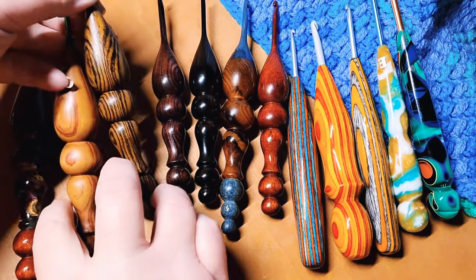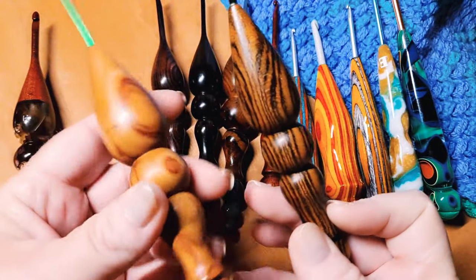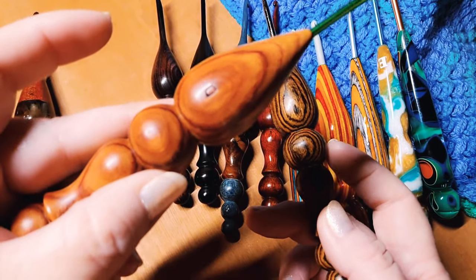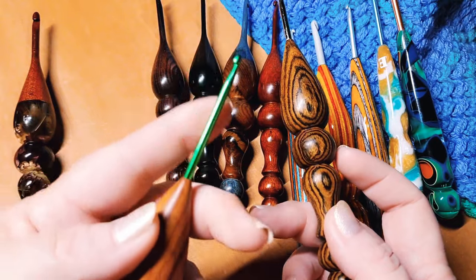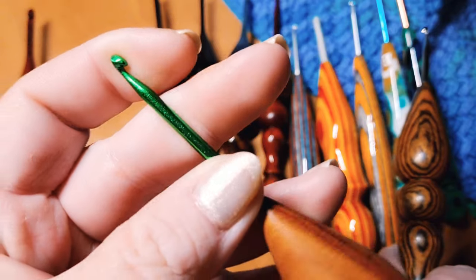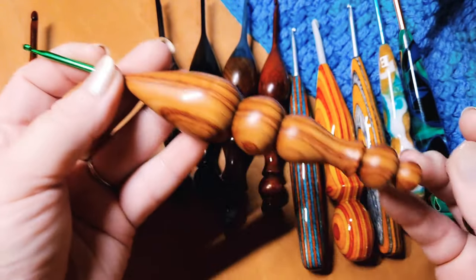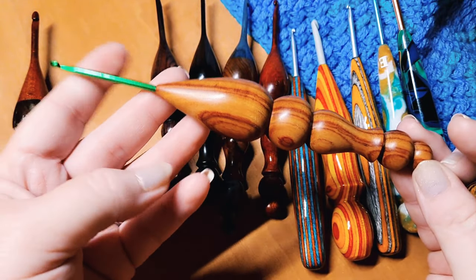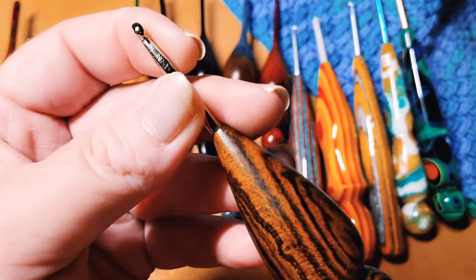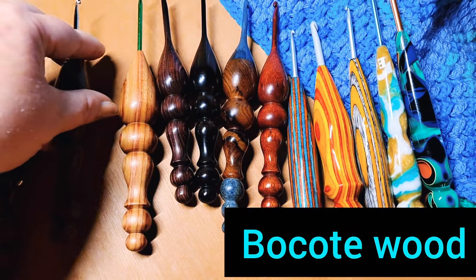The next style he has is in the $50 range as of this filming — these are the metal-tipped crochet hooks. In this case I have tulip wood, which is absolutely stunning, with an aluminum boy hook that is tapered and nicely long. I love everything about it. There's also a steel boy hook, which I absolutely love as well. So those are in the $50 range.